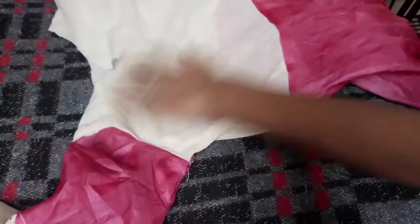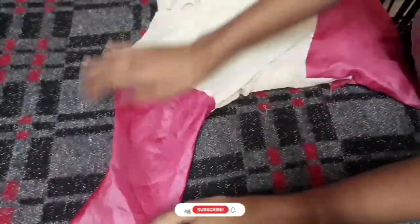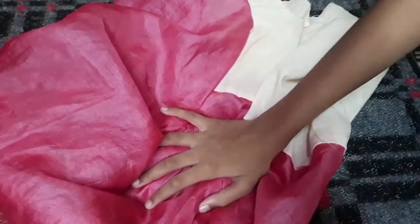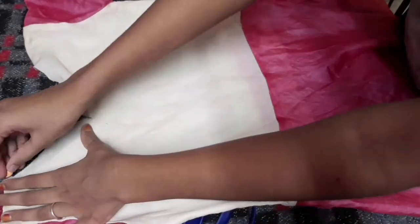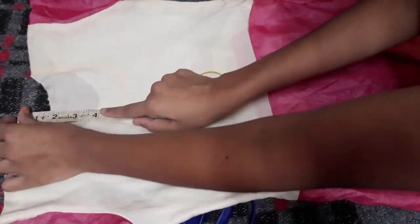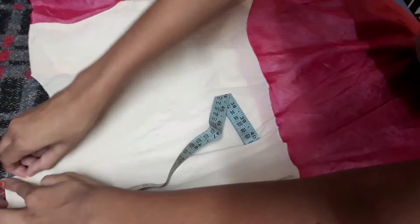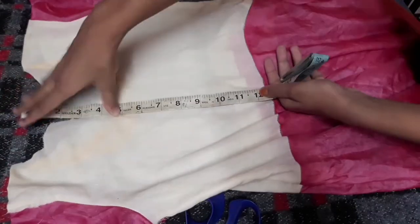Now I am going to stitch the dress. Now I am going to attach the sleeves — the pink sleeves. I am going to attach the sleeves to the top. After attaching the sleeves to the top, I will attach them to the dress line.